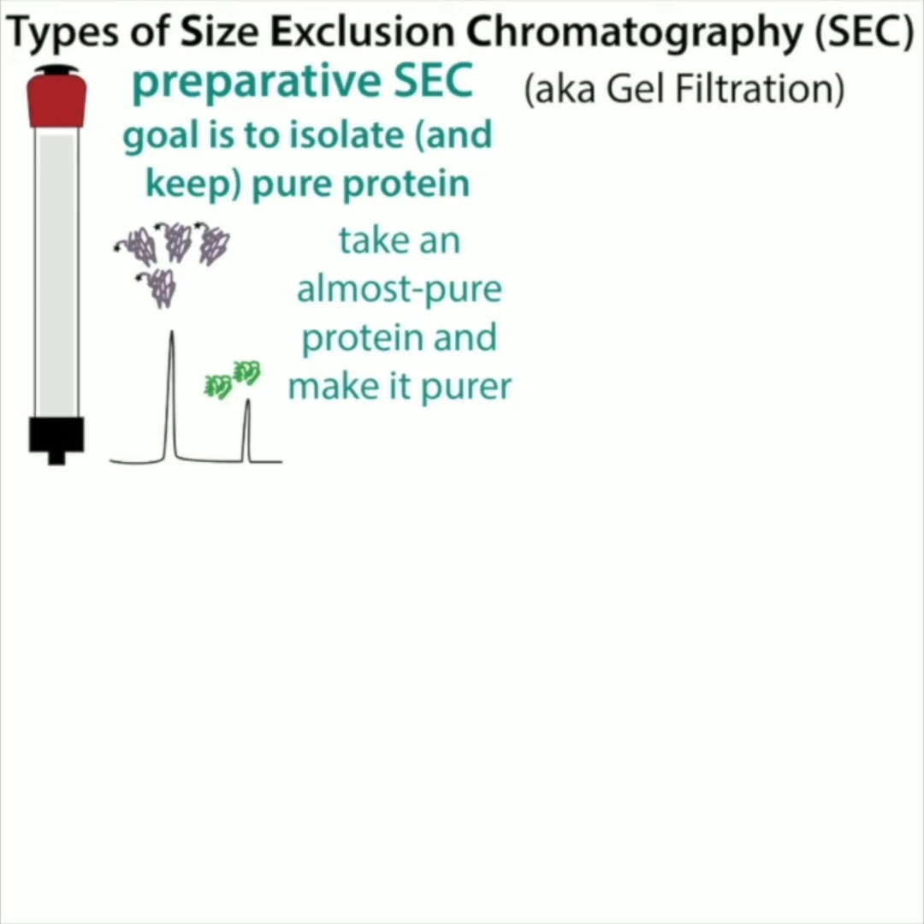Often you're coming off affinity chromatography with a high concentration of competitor, or ion exchange chromatography with a high concentration of salt, and you want to get rid of those. One way to do that is dialysis — you put your sample in a little membrane pouch and let it sit and spin in a beaker full of buffer without that competitor, then replace the liquid and let the competitor flush out. That's a tedious process. With size exclusion chromatography, you just run it through the column.